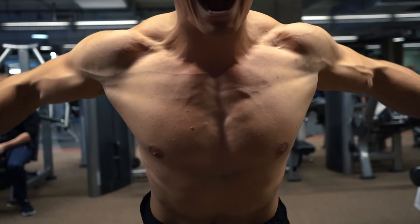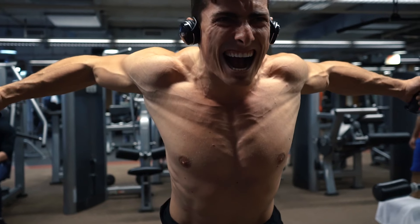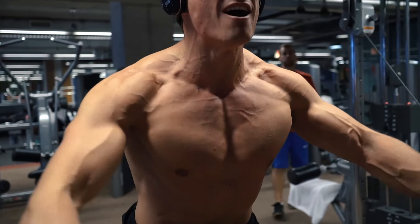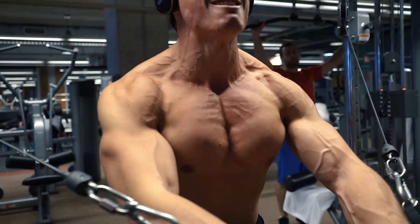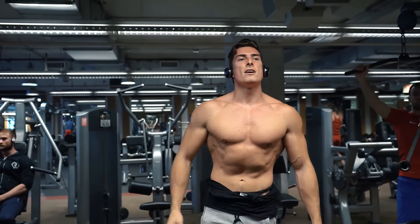No matter what you do, you are bound to lose at least some muscle when you cut down. It sucks but it's essentially inevitable — but by maintaining a decent level of intensity and total workout volume, you can mitigate this as much as possible.